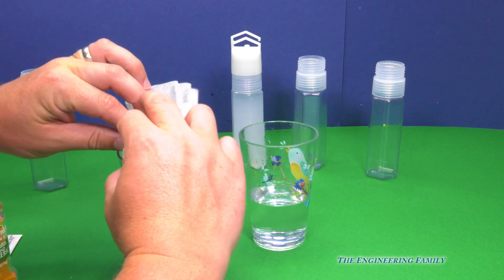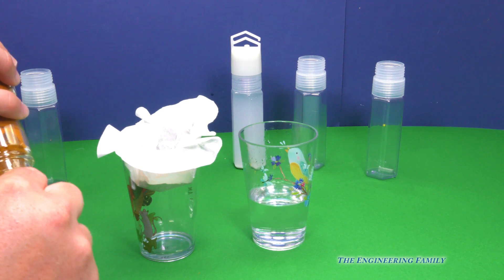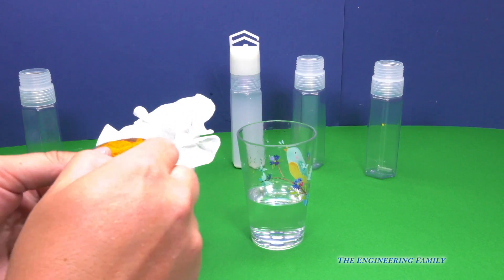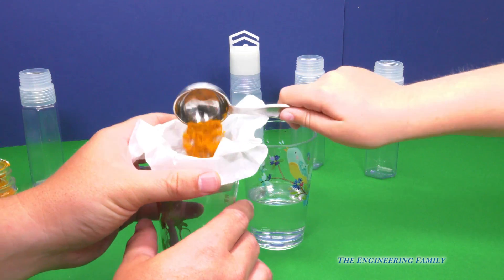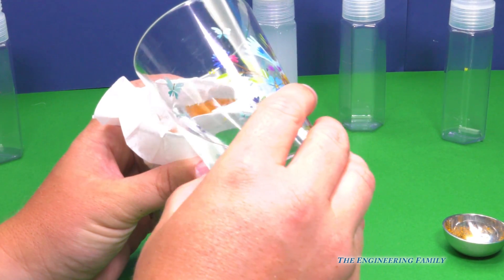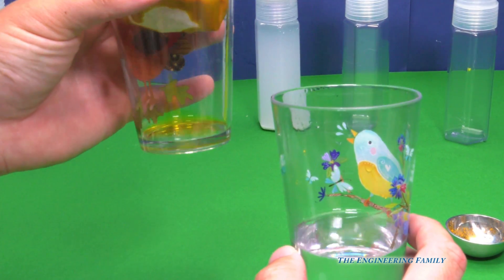So we gotta do two tablespoons of this. That's almost one — can I do the next one? Sure. And here's the second one. So why don't we use this hand right there. Okay, dump it in. Right like that. Good job, Assistant. And then we gotta use one quarter cup of rubbing alcohol. That's poisonous. Yeah, that's right — you gotta be really careful with it. I thought it was water. It looks maybe like it, but it definitely isn't. So we're gonna pour it in. What color is the juice coming out of there? Orange.